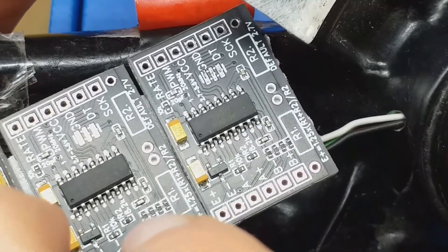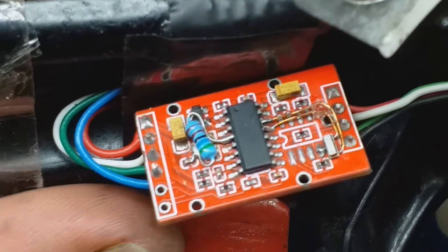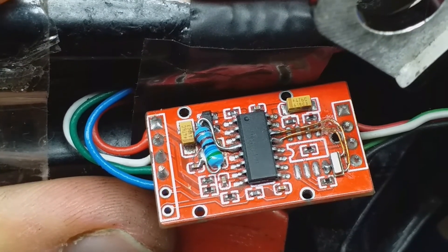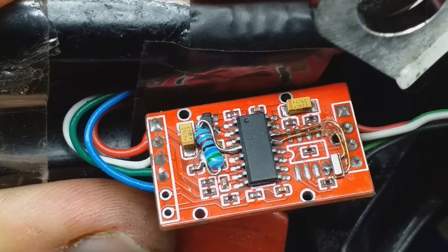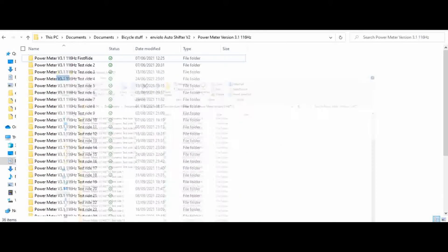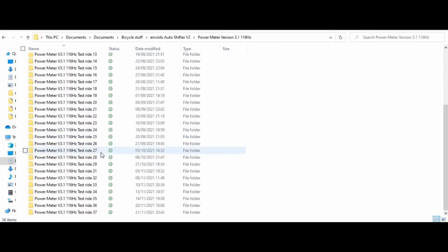Next let's take a look at some data that I've been recording with this power meter. I've been carefully recording every ride, and I'll show you the results compared to a proper commercial power meter — in my case they are Garmin Vector pedals. I've recorded quite a bit of data with version 3, which is the unmodified HX711, and also with it modified — so this is the 116 hertz version with the lower excitation voltage.